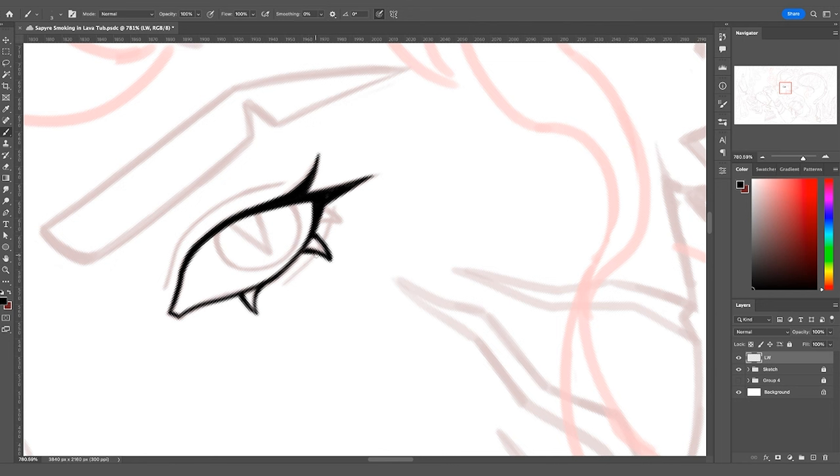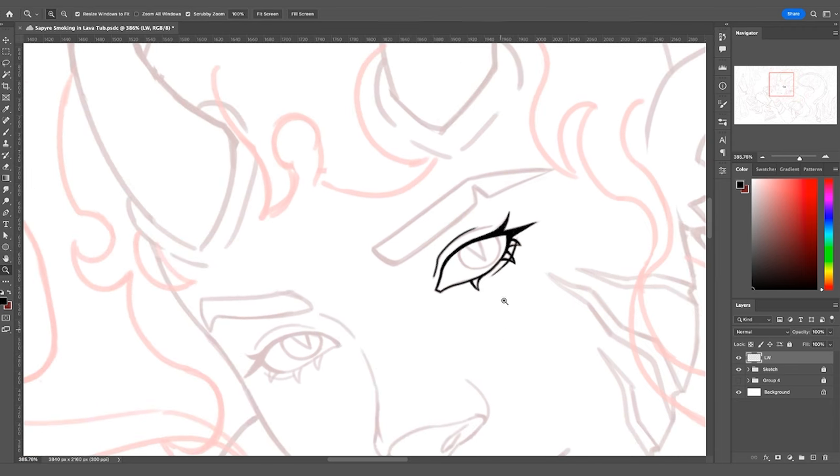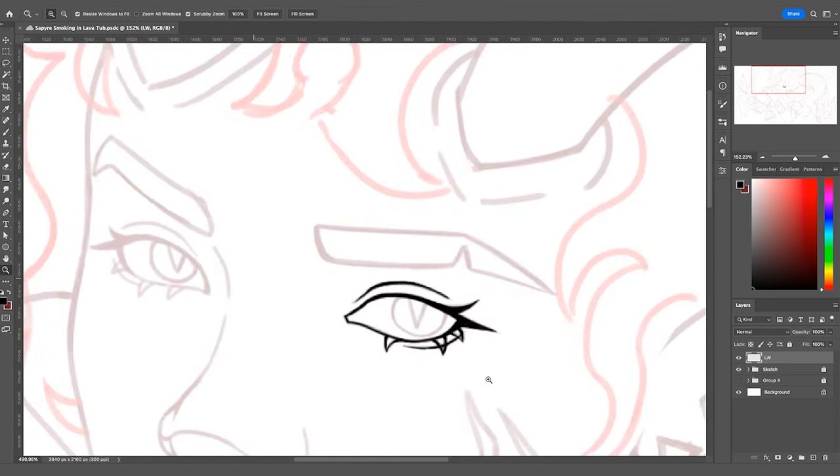Moving on to her lower lashes, I wanted to keep these relatively translucent-looking as a stylistic choice for her character design. Finding opportunities to show off your lining ability from a design standpoint makes your line work distinctive. I'm also tapering with my eraser and zooming in and out to get a distant view of how the line work is shaping up — to identify what areas need to be held back in detail and what areas might need a little more.